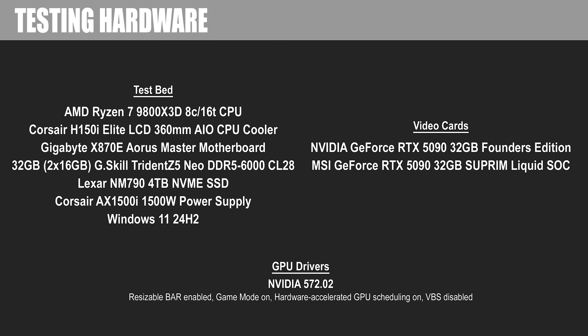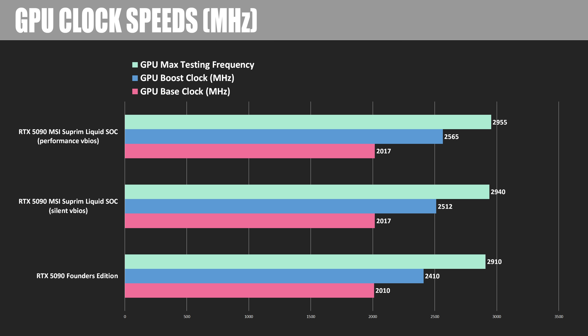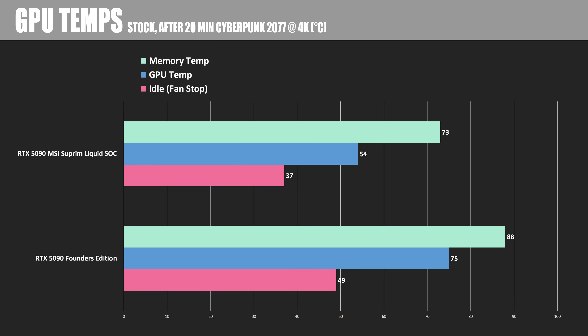Let's get into some more benchmarks in slide format. After a quick look at my testing hardware specs, here are the GPU clock speeds — base clock, boost clock, and maximum testing frequency — for both the performance and silent VBIOSes. Keep in mind those are maximum testing frequencies; for real-world frequencies, refer back to my live testing. The most significant differences between these two cards start with GPU temperatures at stock after 20 minutes of Cyberpunk 2077 at 4K: there's a pretty significant 15-degree drop in memory temperature and about a 20-degree Celsius difference in GPU temperature under load. Even at idle, because while both GPUs have fan-stop mode, the MSI card's pump continues to run, dropping idle temperature to 37 degrees Celsius.